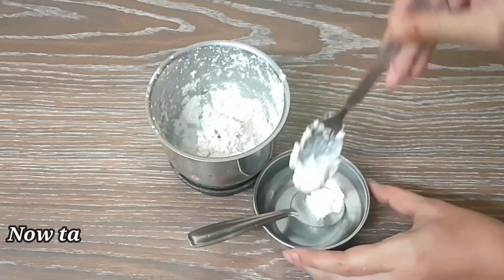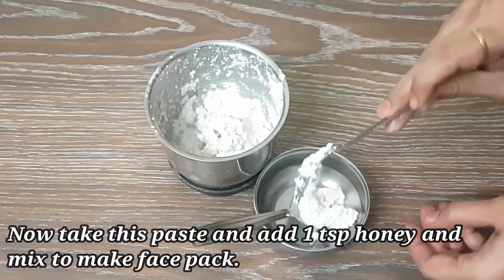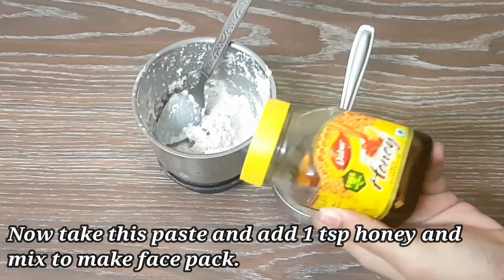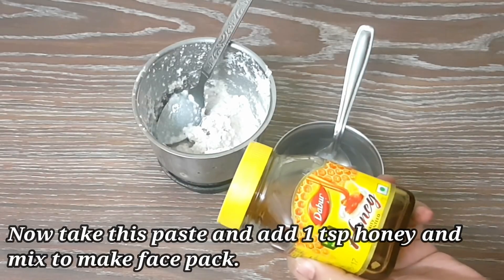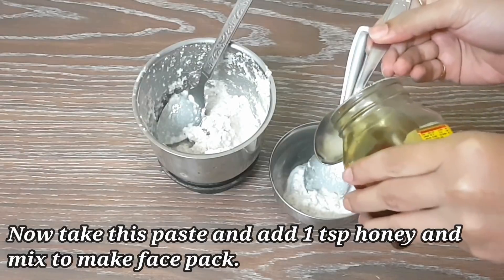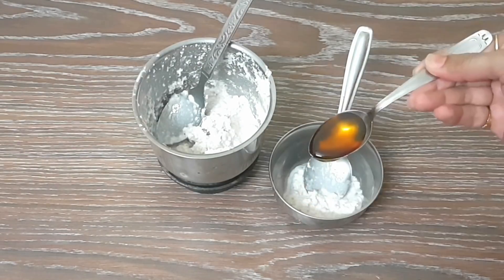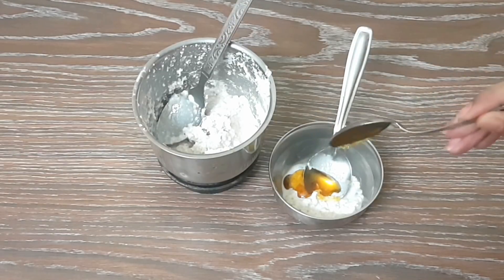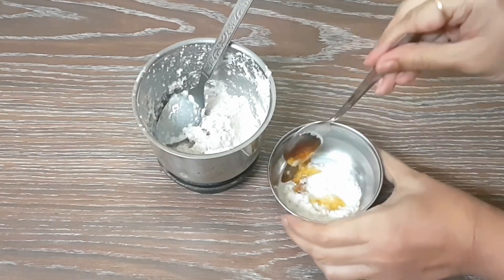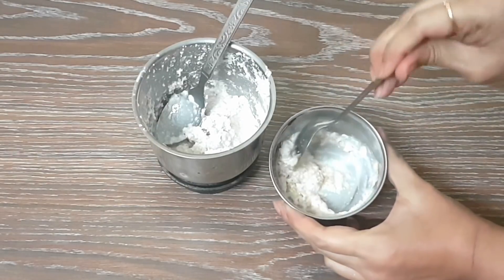You can see that the paste is ready. Now I am going to take around 2 teaspoons of this paste to make the face pack. I will add Dabur honey — or if you want, you can use ordinary honey. Add 1 teaspoon and mix it well. Our face pack is ready.